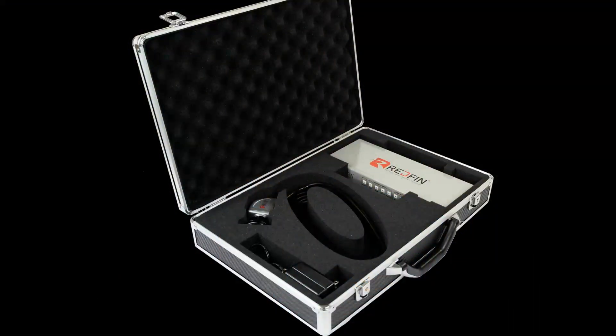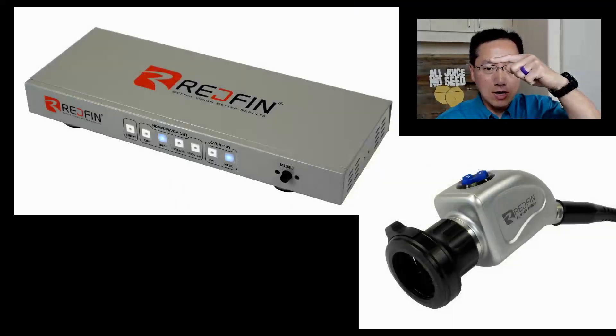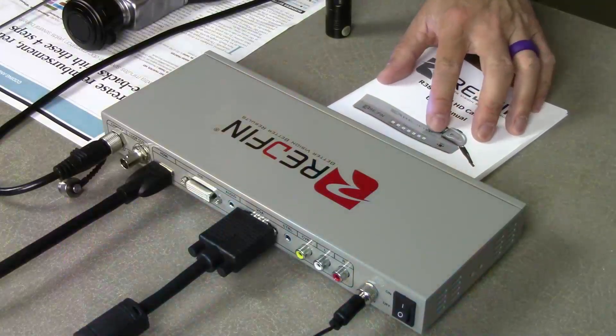What you get with the video camera is something like this. It comes in a nice case and you get the digital processor and also the HD camera at 1080p. I also received the optional ES201 LED light source. When you get the Redfin system, some assembly is required, and I'm going to show you what you actually get and how I have it set up.